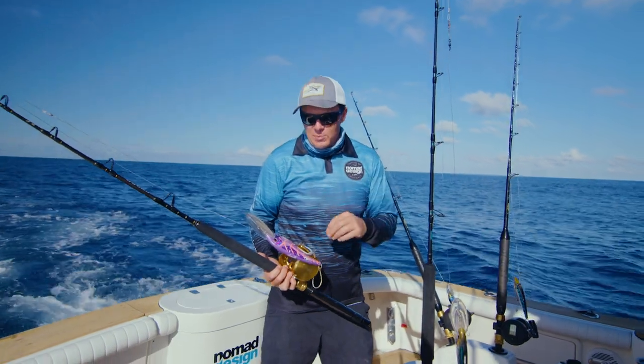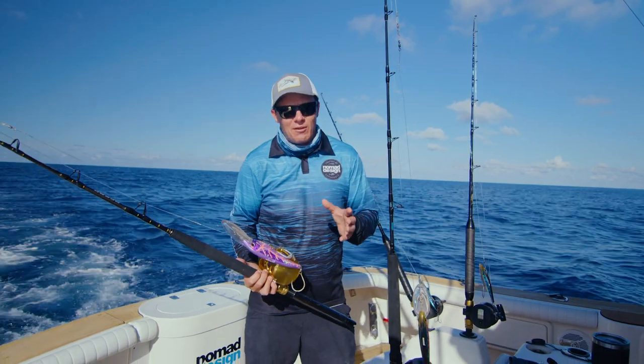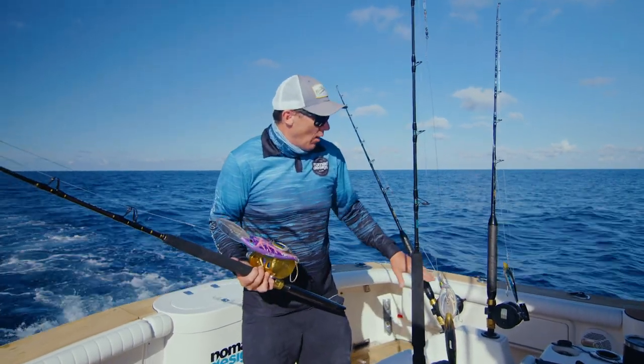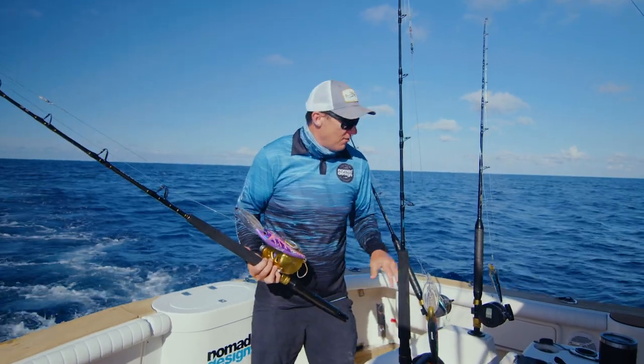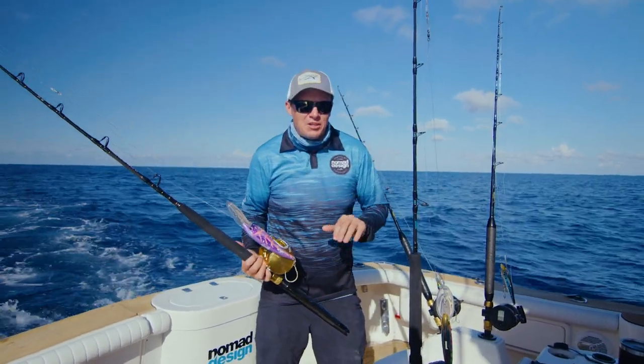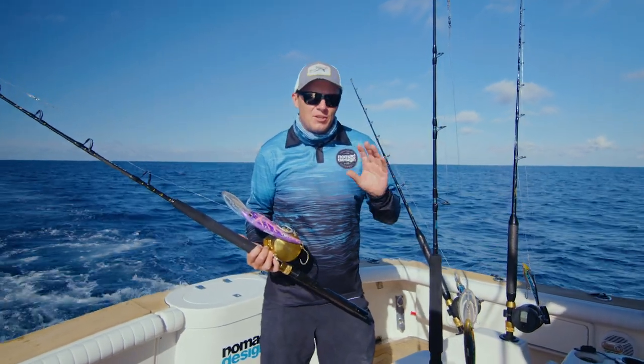We've chosen these because they all run at different depths. The DTX220 is obviously going to run really deep — that's going to be down around 50 feet. The 145 is going to be around 10 feet, the 165 around 30 feet, and the Mad Max is going to be fairly shallow, around that 6 to 8 foot mark.